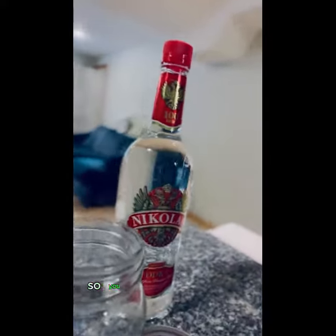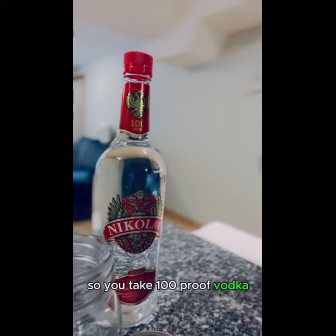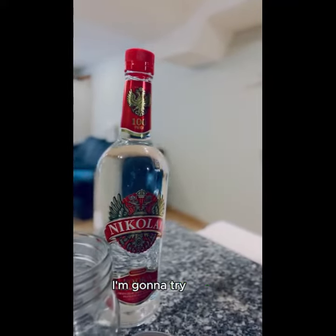So you take a hundred proof vodka, bourbon, or whiskey. I'm going to try vodka.